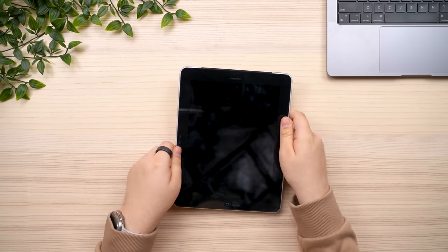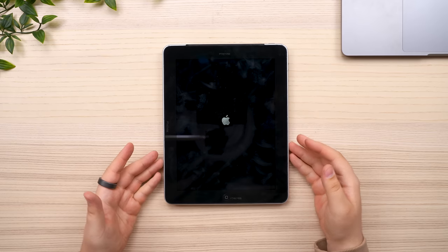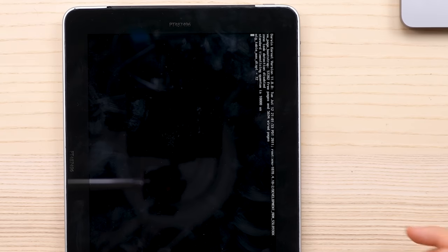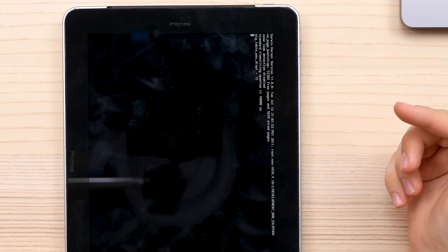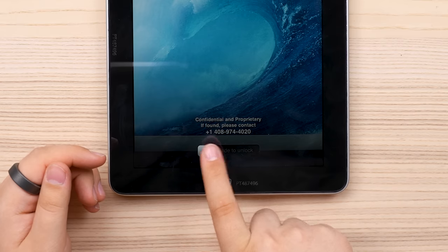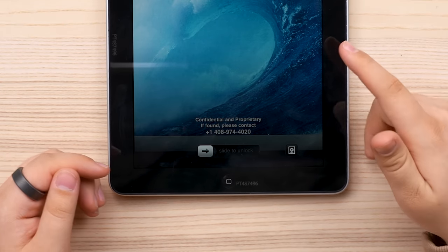If we jump around to the front, let's go ahead and turn it on and look at the software. As we can see, we get a boot logo — it's just the generic early iOS boot logo. We also have the verbose boot on the right half of the display. And now we're in. We've got a beautiful little 'Confidential, Proprietary. If found, please contact' and an Apple phone number.